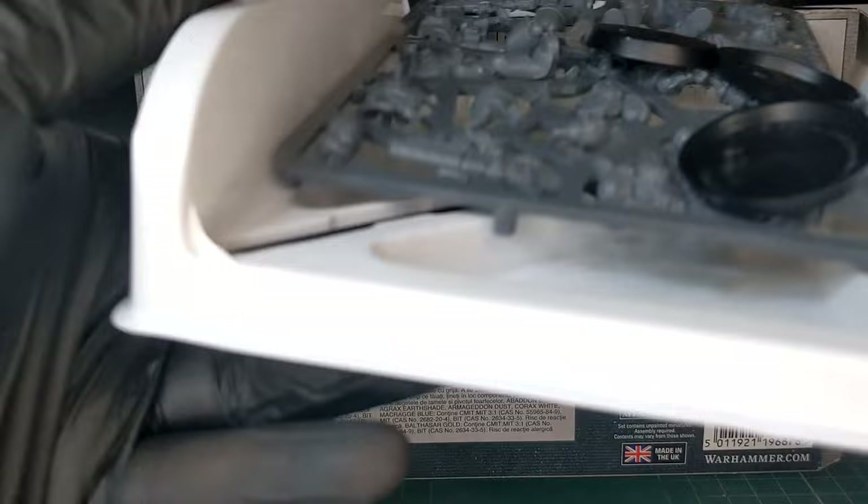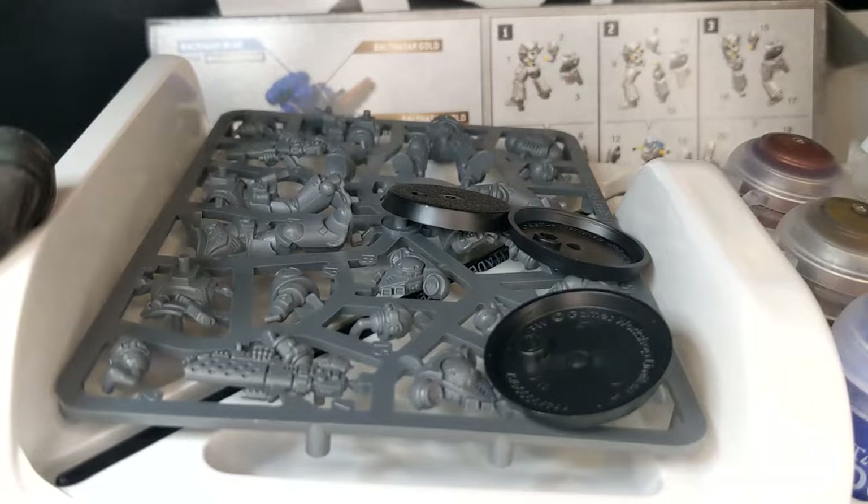Like previous kits, the model is a push fit, has a starter brush, and it comes with 4 paints, a shade, and a technical paint for basing.